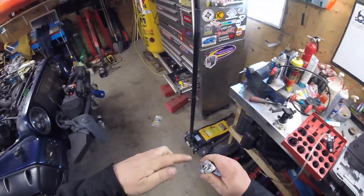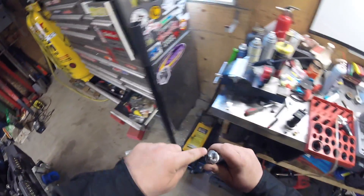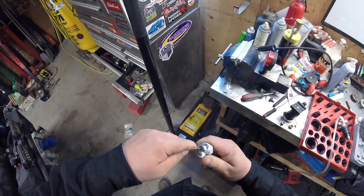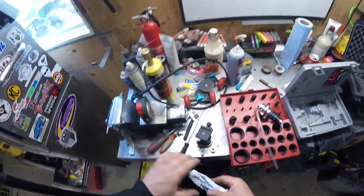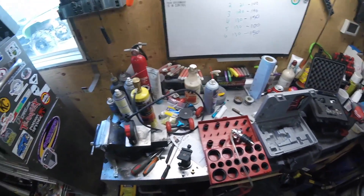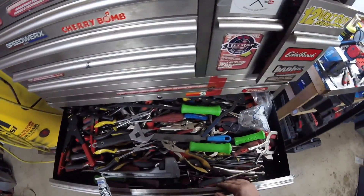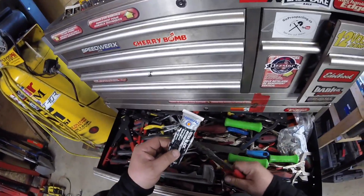Shitshow level to the maximum — it's all hardened up at the tube. Trying to find some snips to cut it.